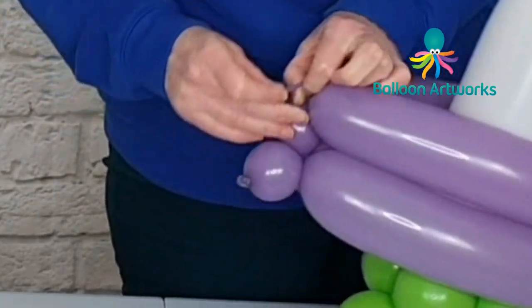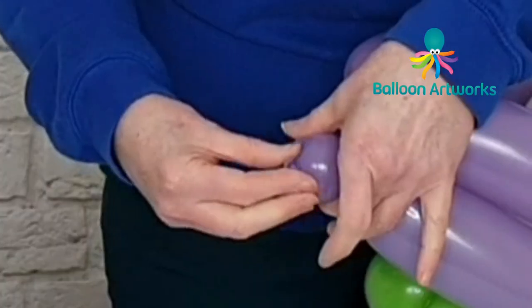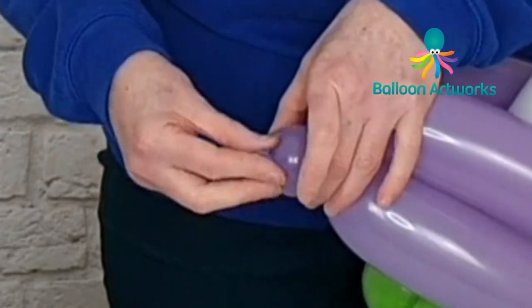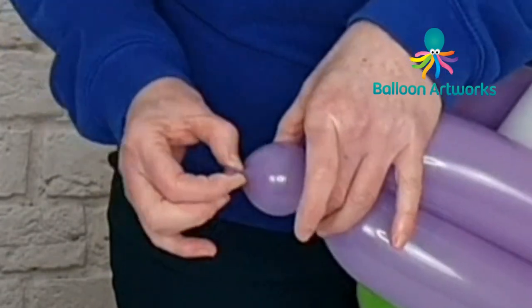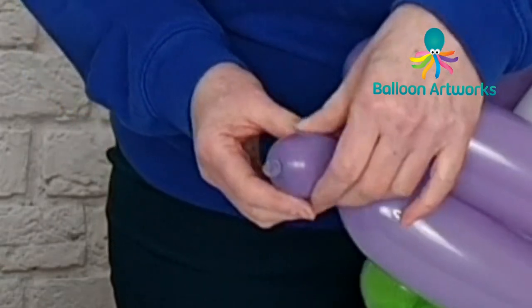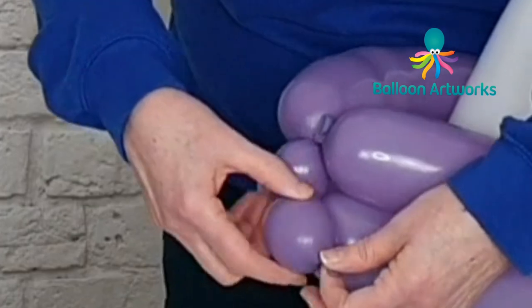These two bubbles here — we can just soften them slightly. You've made a soft knot when you tied that balloon, so if you didn't pull it too tightly you can just grasp hold of that knot and roll it down towards the nozzle. That's going to soften it and make it easier for you to pinch twist that bubble.